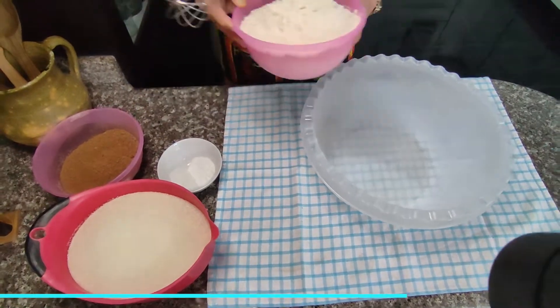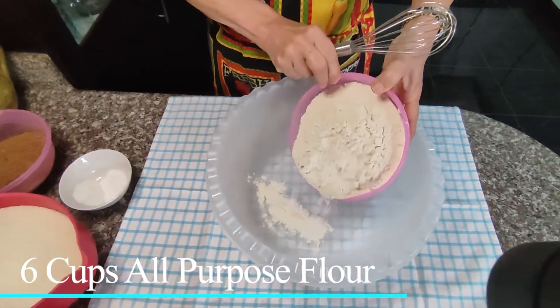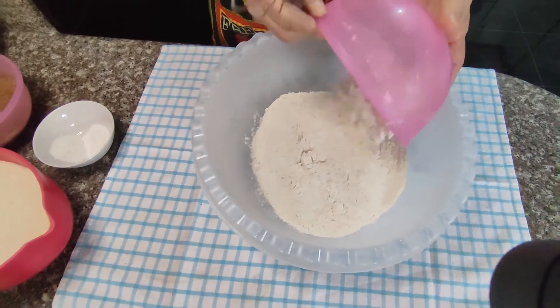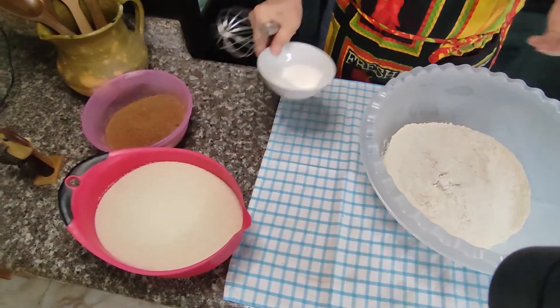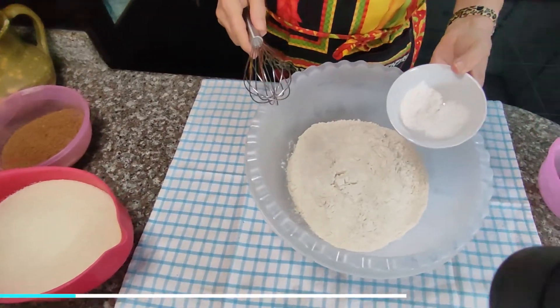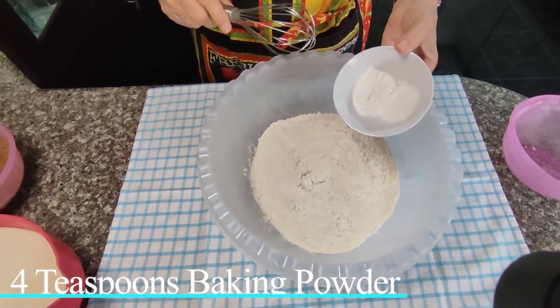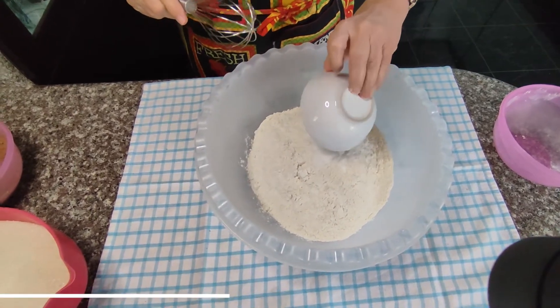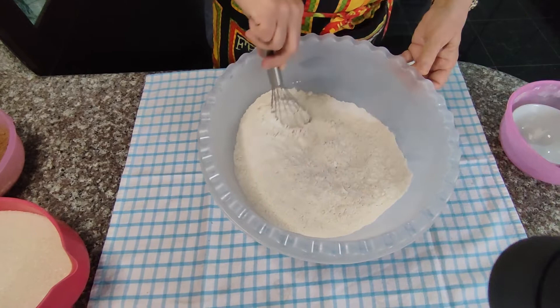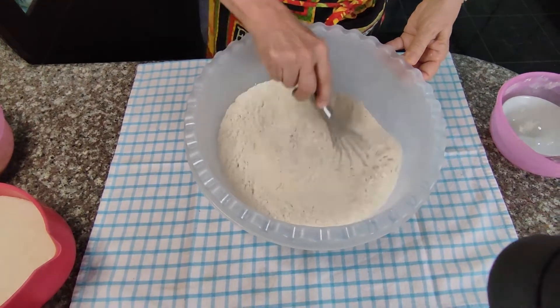Let's take six cups of all-purpose flour, four teaspoons of baking powder, and four teaspoons of salt. Combine those together.